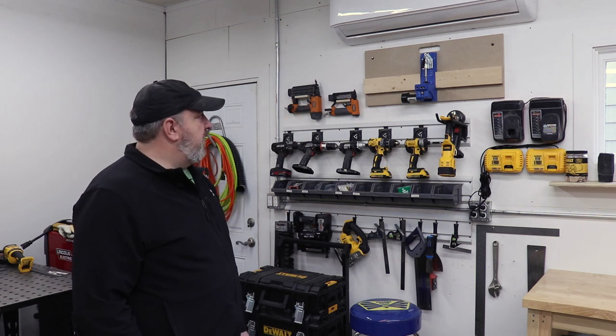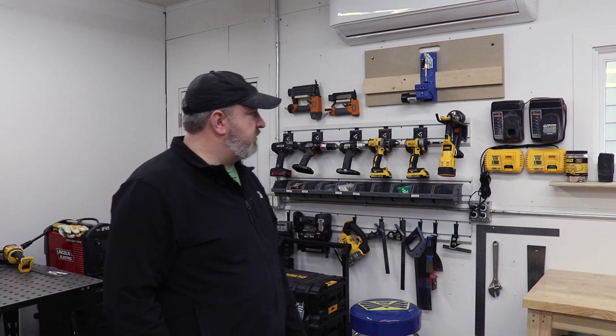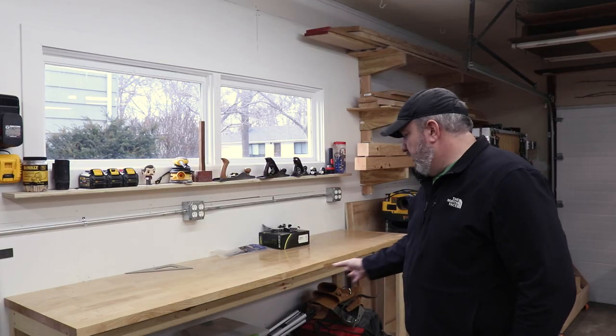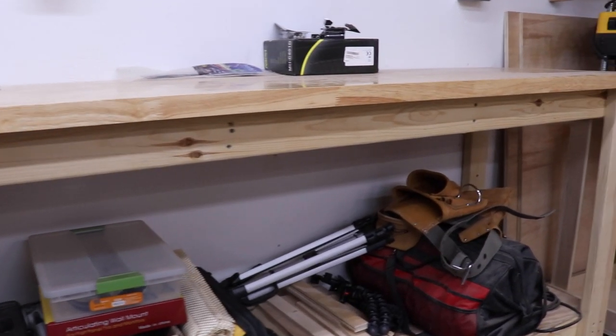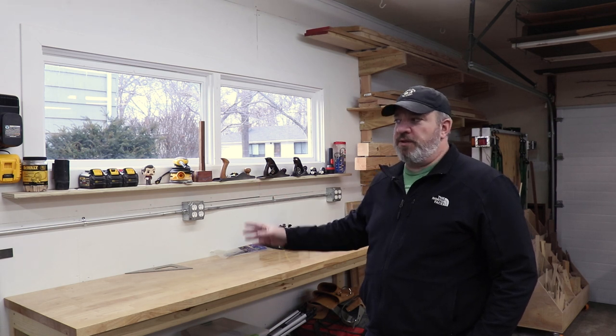Right below that is my little Kreg jig station - it makes it easier than using scraps on each side to balance boards. Further down this wall is the workbench that I initially built over there. I think it was last year I ended up moving it here - better location, although I don't use it a ton. It's usually covered in crap. Down below I have my track saw, my biscuit joiner, some older tools, and a bunch of tool accessories. This whole wall, with any luck in the next six months, I'll be building a miter saw station for storage more than anything else. I'm severely lacking storage in this shop.